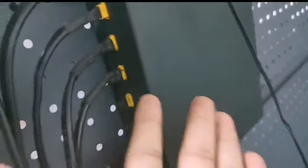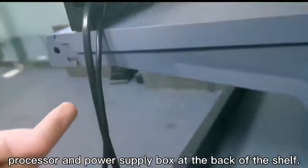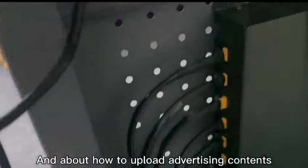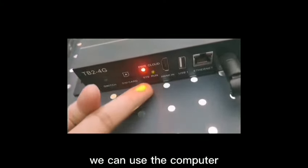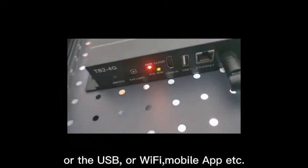It's very easy. Usually, we install the processor and power supply box at the back of the shelf itself. And about how to upload advertising content — we can use a computer, USB, Wi-Fi, or a mobile app, etc.